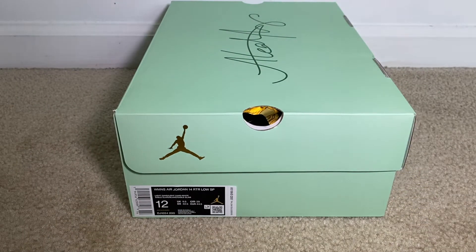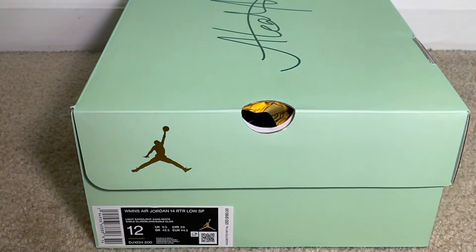What's going on YouTube, it is your guy Consumer Reviews and DIYs. We are back in the building with another sneaker release. Today we have the women's shoe — this is going to be the Air Jordan 14 Retro Low with the Lil' Baby collaboration with Jordan.